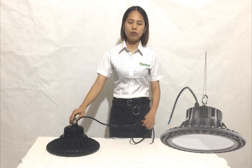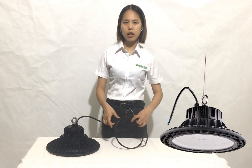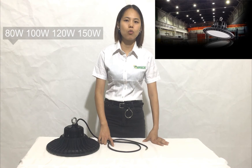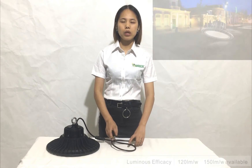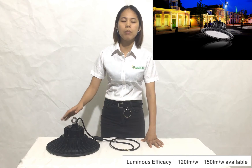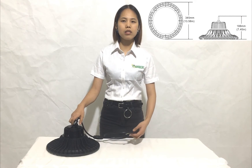For this hybrid fixture, we can produce 80 watt, 100 watt, 120 watt, and 150 watt in different wattages. We can also produce 130 lumen per watt and 150 lumen per watt, and there will be a little price difference between the different lumen-per-watt options.